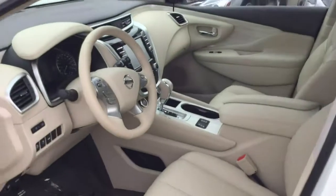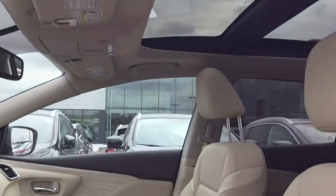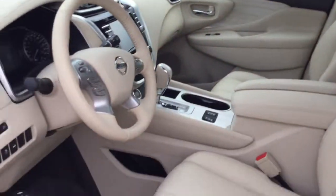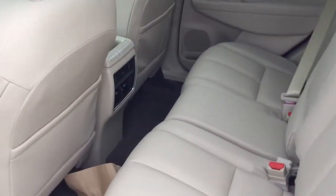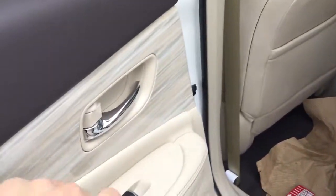I'll give you a quick shot of what the interior looks like. You get your panoramic moonroof up top there. In the back here you get your premium leather interior, obviously white in color throughout, and you get a nice premium trim on the side there as well.